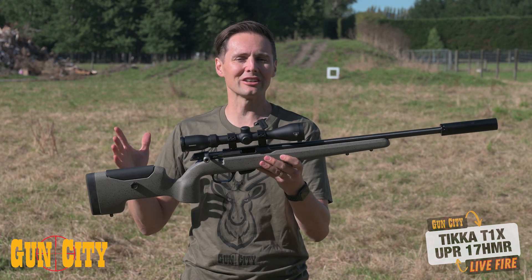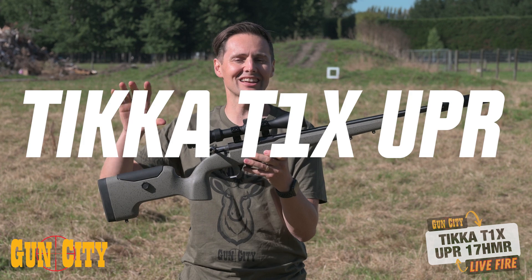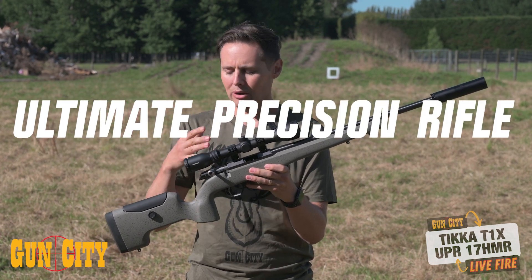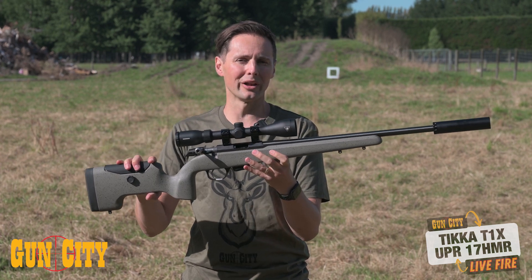Welcome back to Gun City. I'm Ferg, and today we're doing a live fire on Tikka's T1X UPR — that stands for Ultimate Precision Rifle. We're going to do a live fire in a couple of minutes, but first we're going to take you over the specs of this quality rifle.